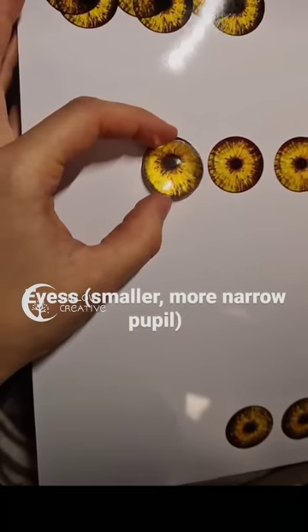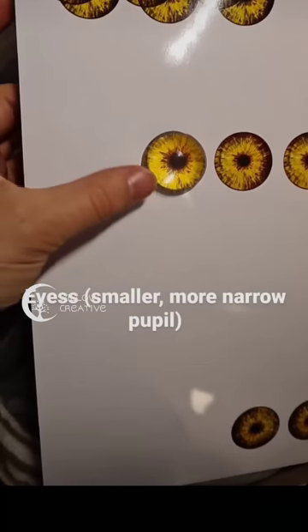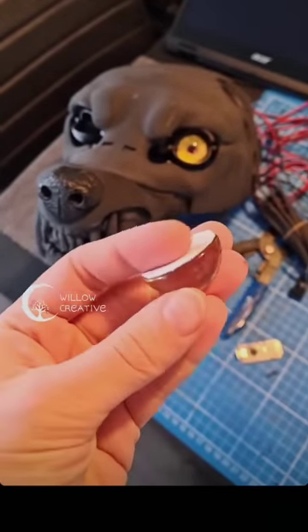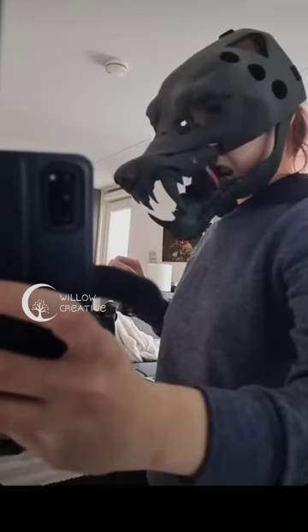The eyes had a sticker behind them to illustrate the pupils and the iris. Due to the glass eye effect it has a nice follow illusion.